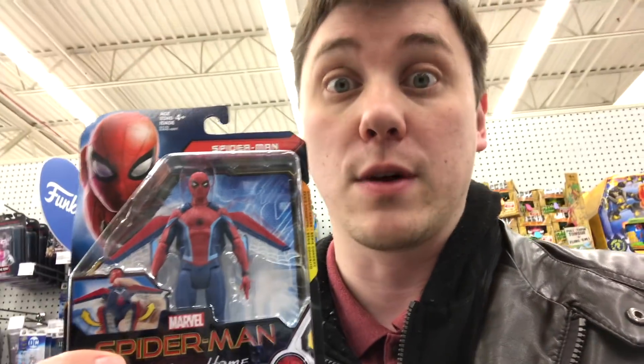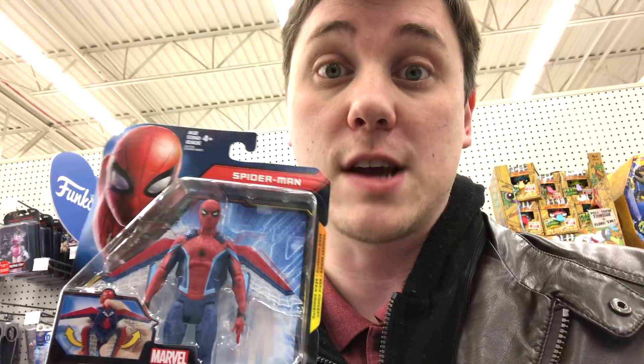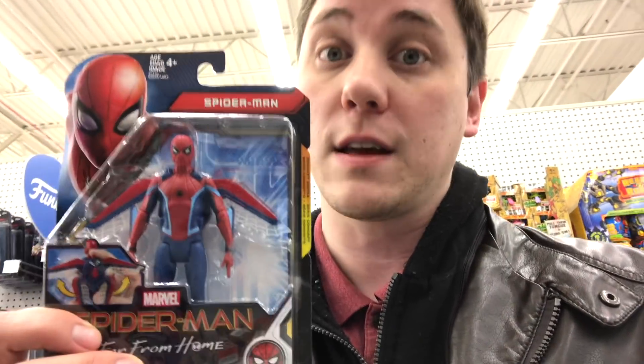Thank you very much for watching Daddy's Toy Kingdom. It's time for me to bring this Spider-Man home and review it in a new video. If you enjoyed this video, make sure to click like and subscribe to the channel. And as always, keep your eye out for new Spider-Man Far From Home toys, and I'll see you in the next video.